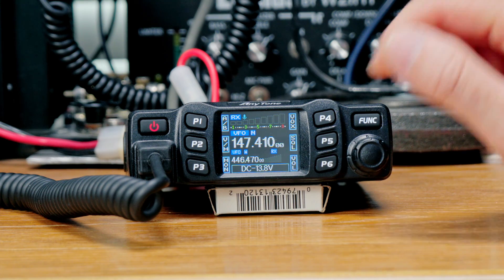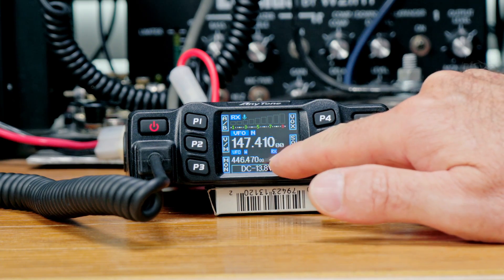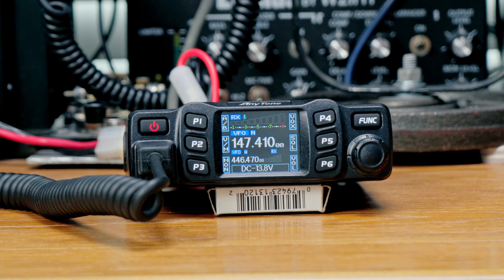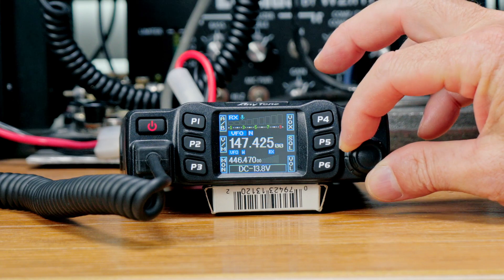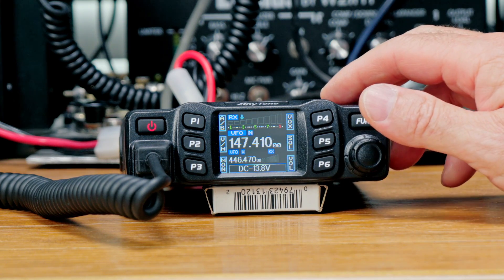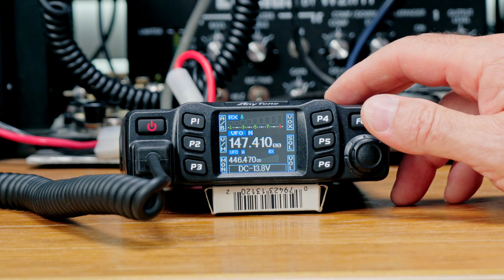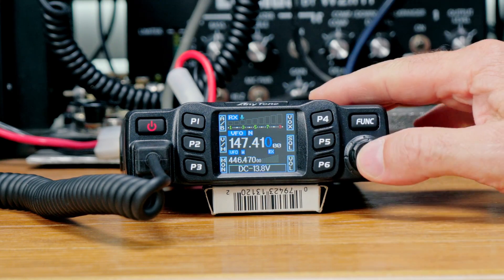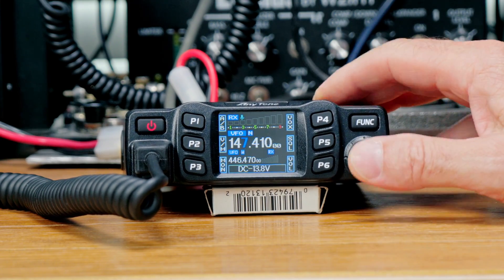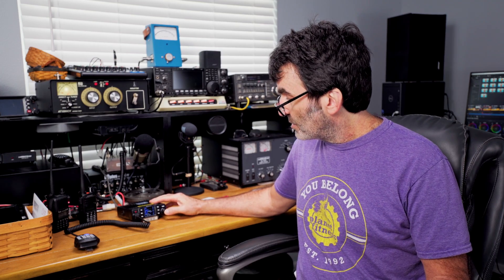There are two S-meters on the display. The bigger one is for the active VFO, and the smaller one on the bottom is for your second VFO — pretty nice. The main knob in its normal state serves as a VFO; just rotate it to change the frequency. It also serves as a multifunction knob in the menu to change parameters, and you can press it in for enter. You can rotate it to change one megahertz at a time or as little as you like.